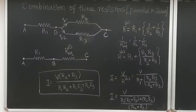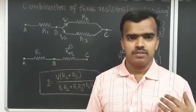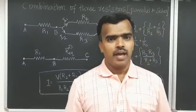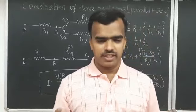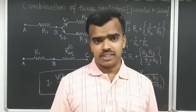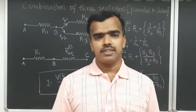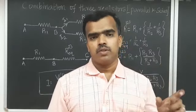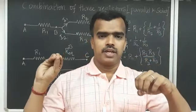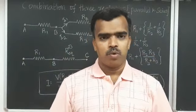Hello everyone and welcome back. In this video we are going to see about the combination of resistors — both series as well as parallel. We take three different resistors where two resistors are connected in parallel, and those two resistors connected in parallel are then connected with one more resistor in series.